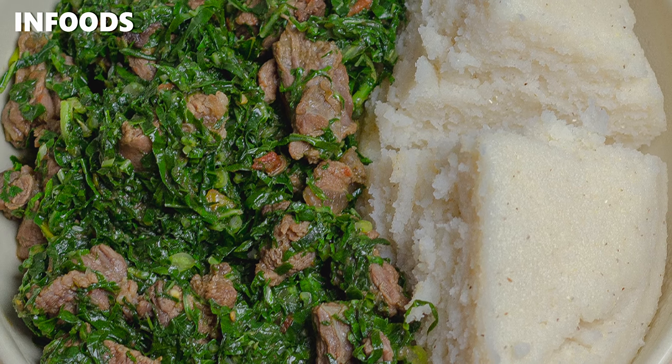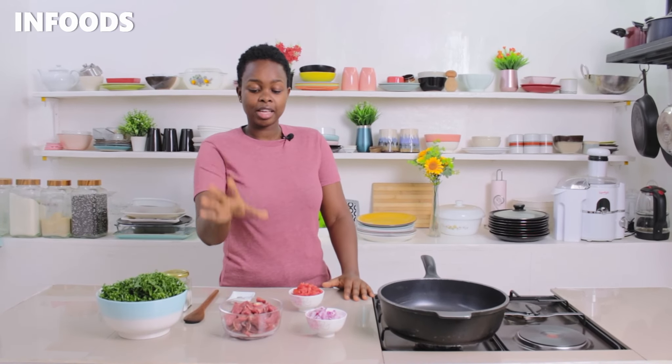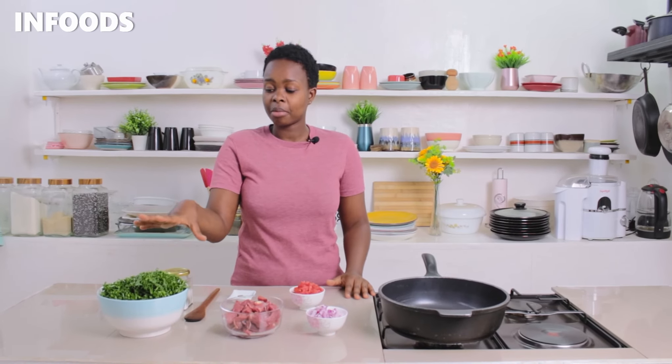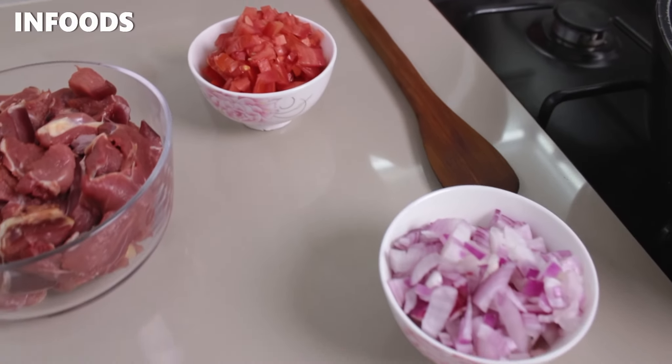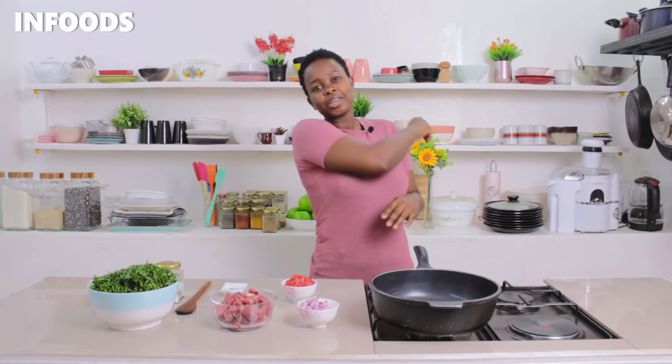Hello everyone, today I'm going to be showing you a 30-minute lunch recipe that you're going to absolutely love. I'm going to be making skumawiki with beef. Over here I've chopped up my beef into bite-sized pieces. I have my collard greens or skumawiki, one onion, tomato, some seasoning cube, and cooking oil — that is all for this recipe, so it's very simple.